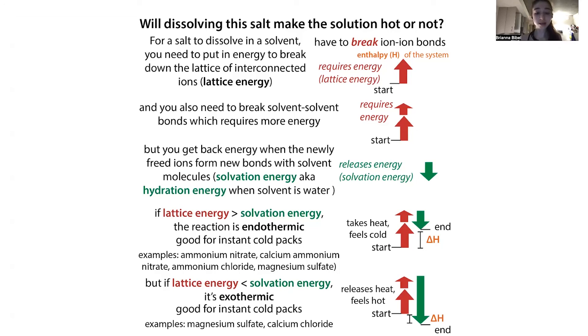It really depends on the different salts that you're dissolving. So that was the basics of how instant cold packs — and instant hot packs — work. Now I can hopefully use these when it gets hot later.